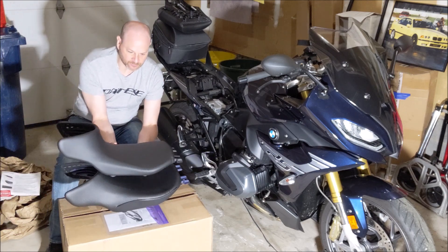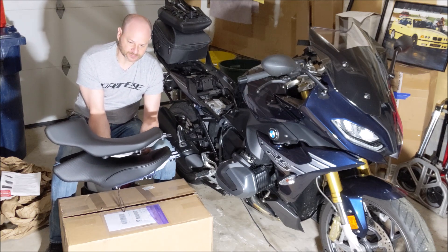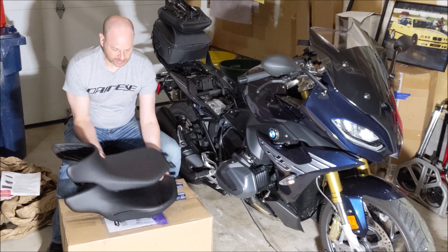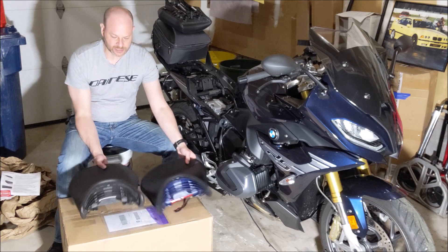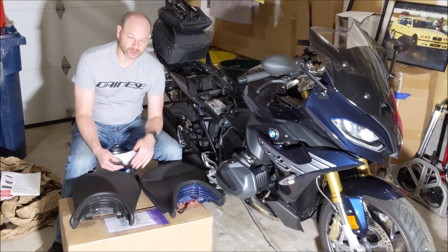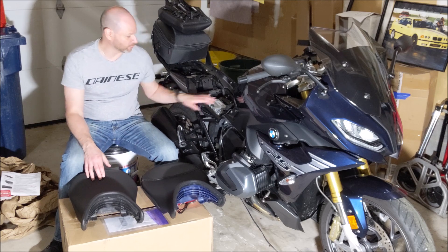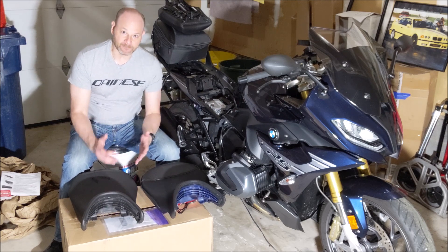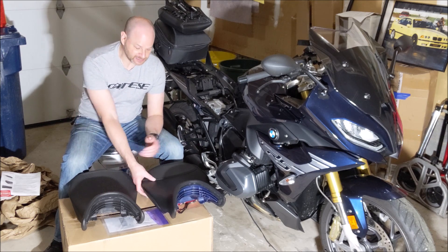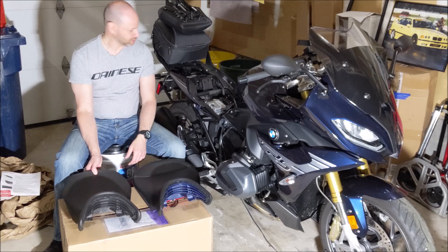From the side profiles, the Sergeant definitely has a thicker profile down here versus the factory seat. That's what I was looking for — something to raise me up a little bit more. This bike had the higher seat originally and I had it swapped at the dealership because I wanted to go lower, but I really wanted that middle seat height. Instead of spending the same amount on an OEM factory seat, I wanted something built a little bit better and more comfortable.